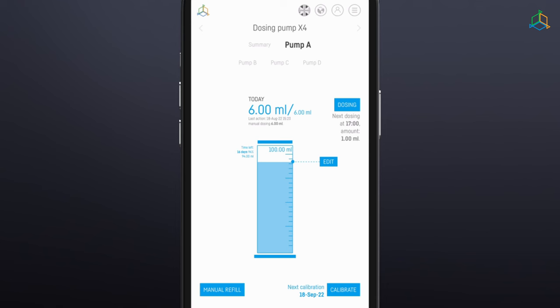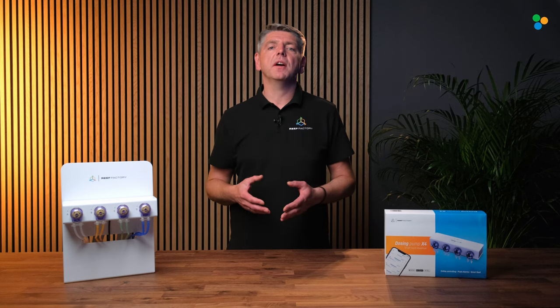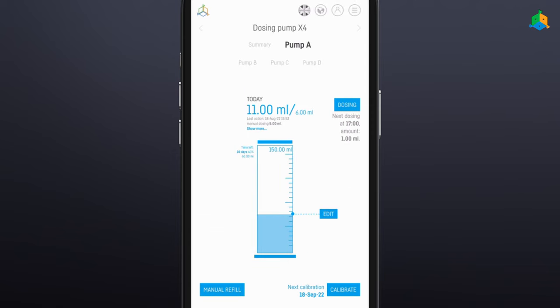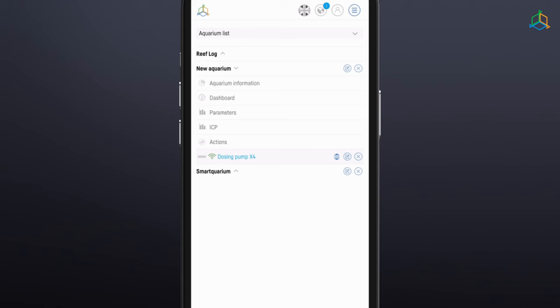In the central part of the screen there is information about the liquid level in the container from which the liquid is taken. Thanks to this function, the user can monitor the amount of remaining liquid and order a resupply in due time. The edit option allows the user to manually configure the size of the fluid container and the amount of fluid currently in it. When the fluid level in the container reaches 10% of the volume, the device will inform you by sending a reminder from the SmartReef app.